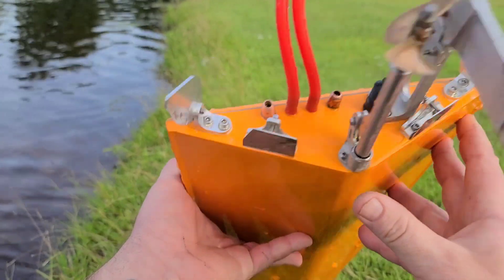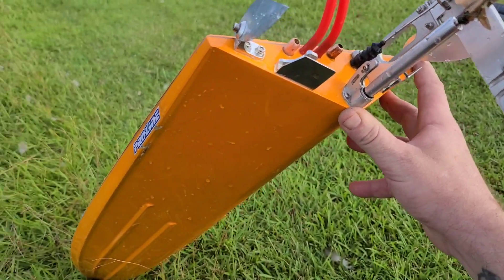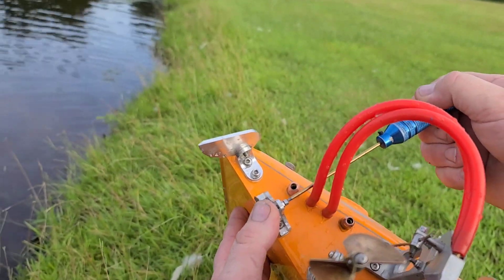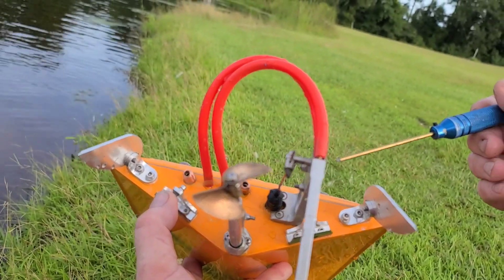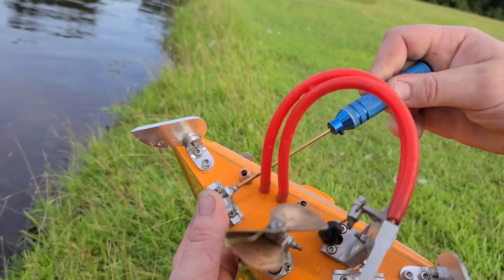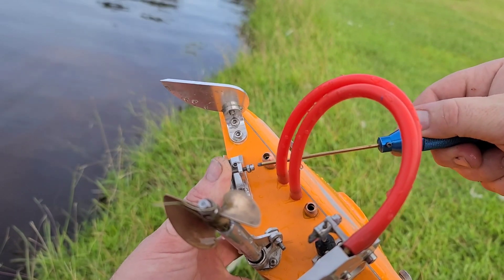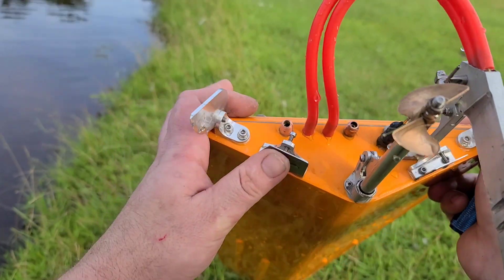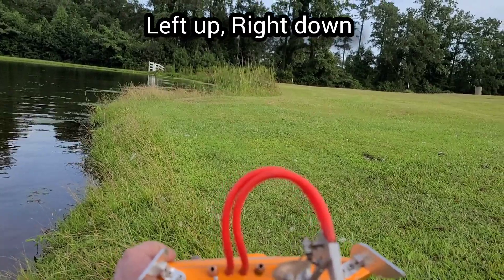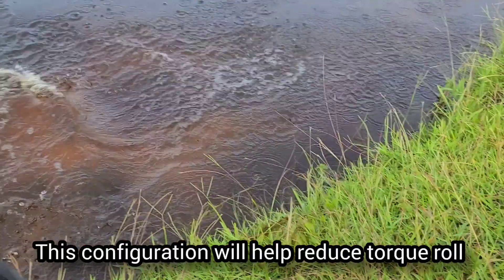That was all the way down. Now let's go all the way up with the left trim tab so you can see what the boat does from one extreme to another. I'm going to push my left trim tab all the way up — so I've got one down and one up. Watch how the boat acts.